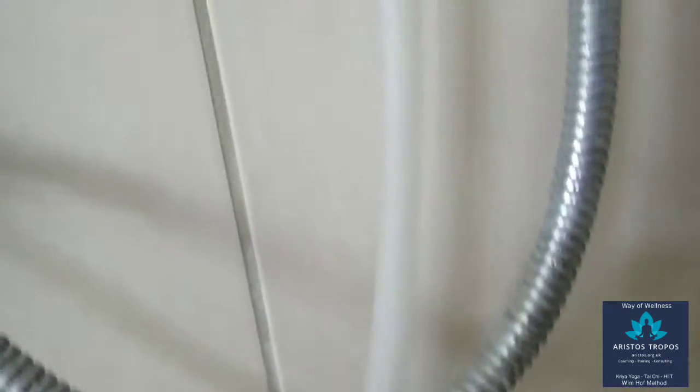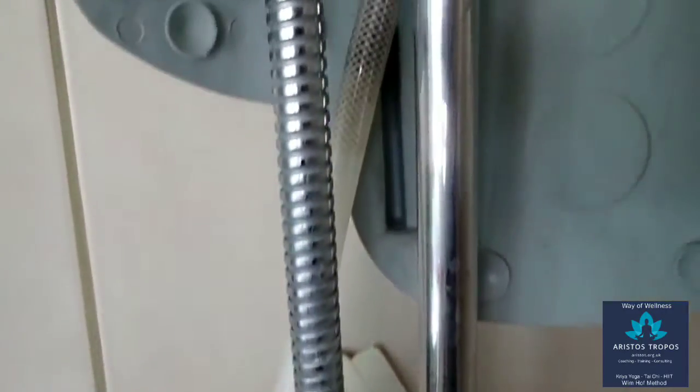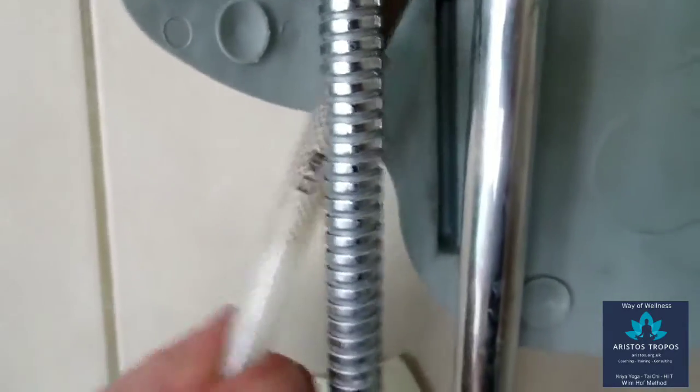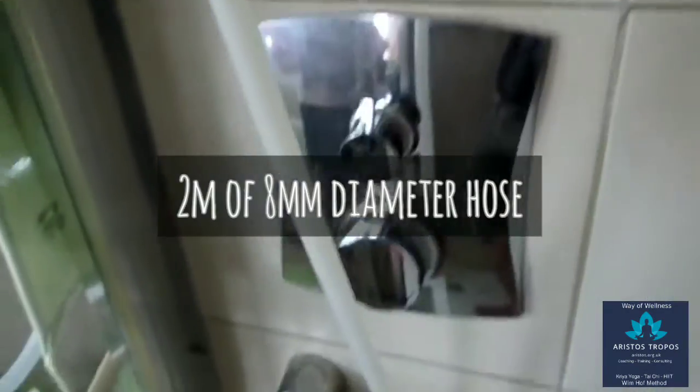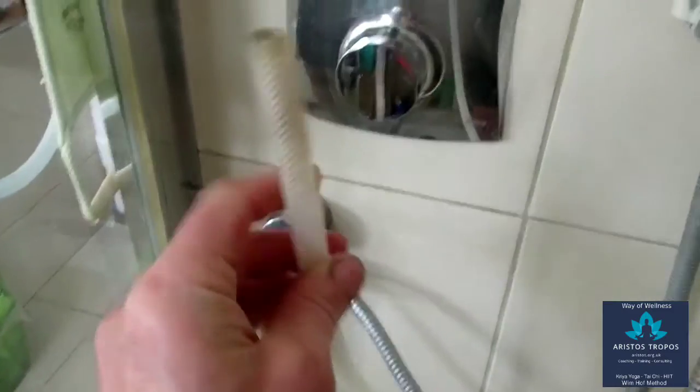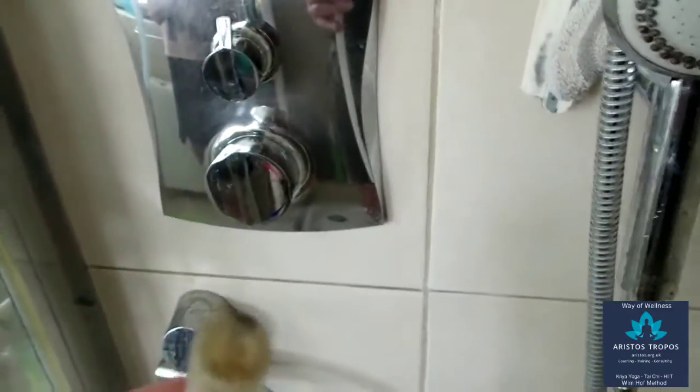The module is called a gas diffuser module and its main purpose is to provide very stable cold temperature for your ice-cold shower. For the GDM to work you will need to buy about 2 meters of a hose of 8 millimeters internal diameter. The hose might be longer, especially if you wanted to connect it to an air compressor or a garden air pump that sits further away, but as a starting point about 2 meters of the hose is perfectly fine.